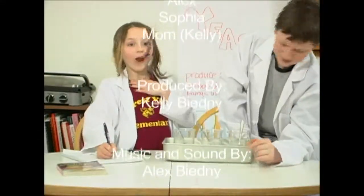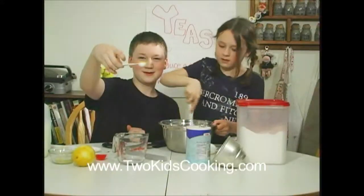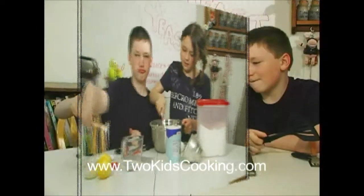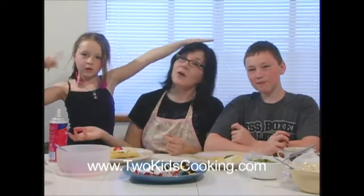We hope you enjoyed the show today! For more information and recipes, please check us out online at www.2kidscooking.com. Thanks for coming, and see you next time! Bye!